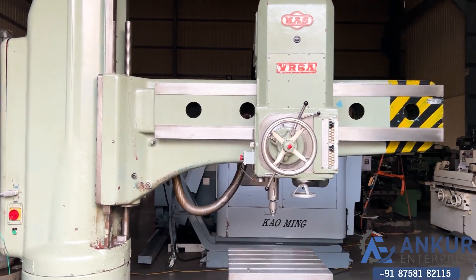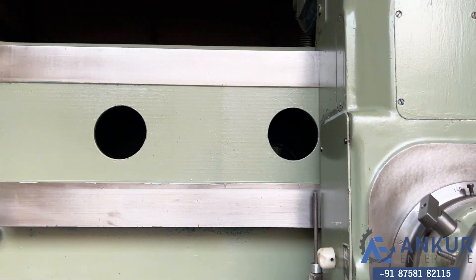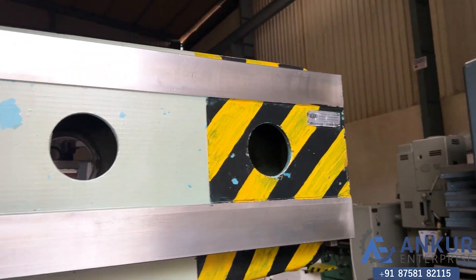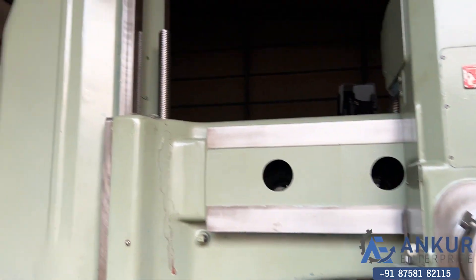You can see the condition of the slides through which the drill head slides from one end to another. The machine is completely scratchless. You can also see the column slide.